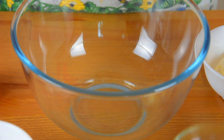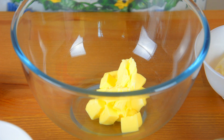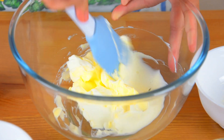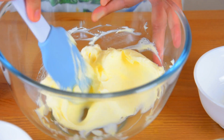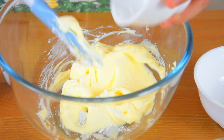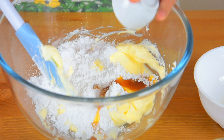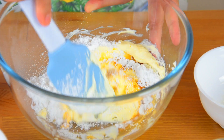In another bowl, add the butter and cream cheese and cream them together. Add in the powdered sugar. Add vanilla extract and mix them together until well incorporated.